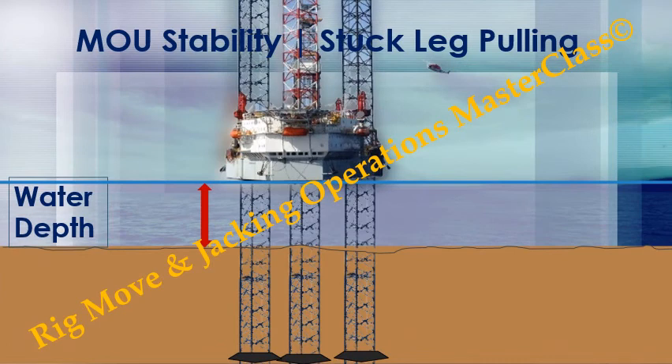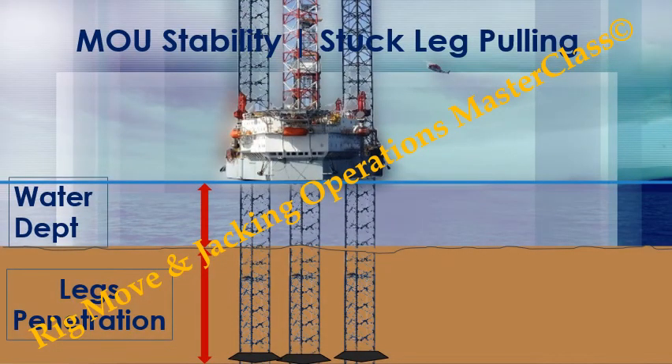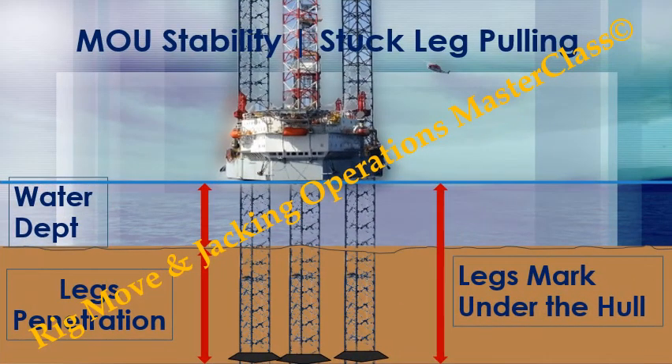The water depth: from the sea bed to the water line — tide could influence the water depth. The leg penetration, or leg extension, is measured from the seabed bottom to the tip of the spud can. The leg mark under the hull, or leg extension, is measured from the keel to the tip of the spud can.